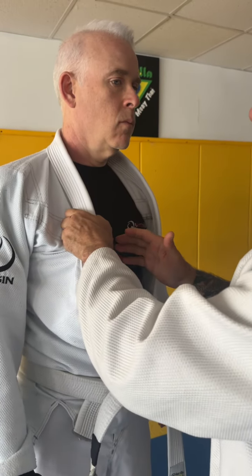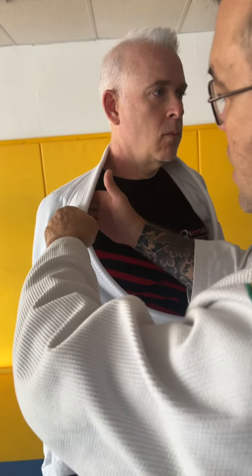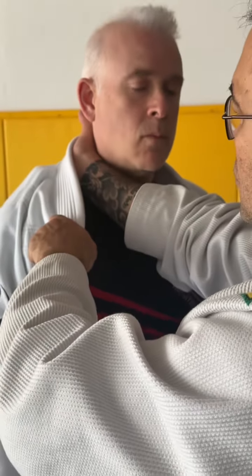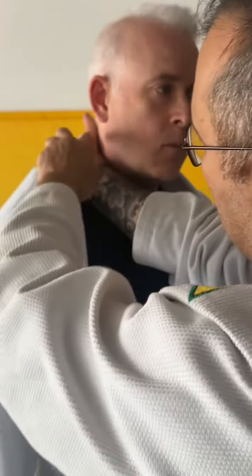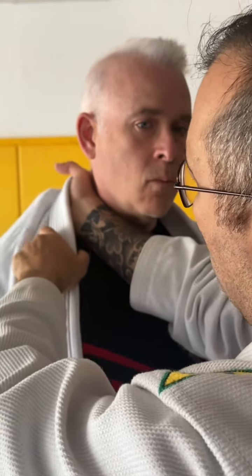What I like to do is open the lapel this way, get my hand right here, and do it like a ziplock — I slide my hand in. Now if you can see, my arm makes a circle that fits perfect on the neck, and my thumb is behind his ear. Now I'm gonna lock here.